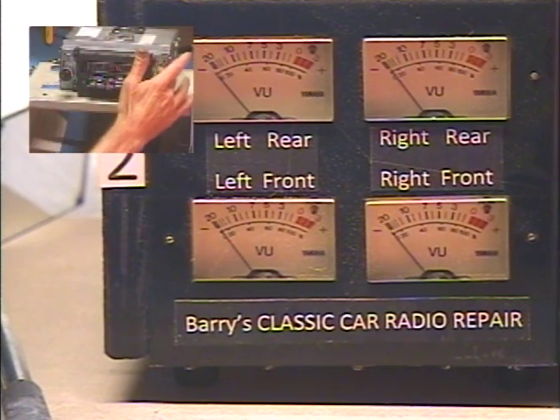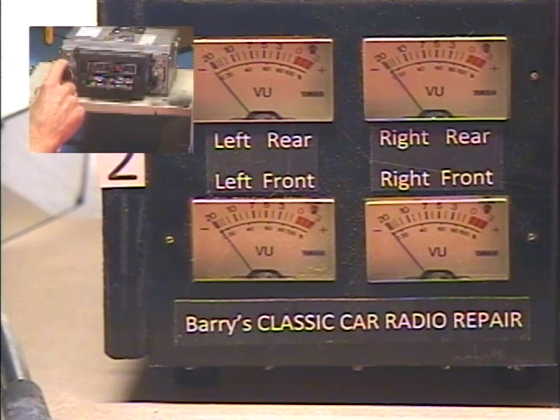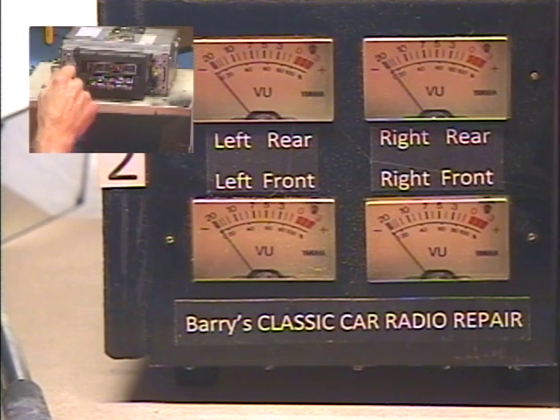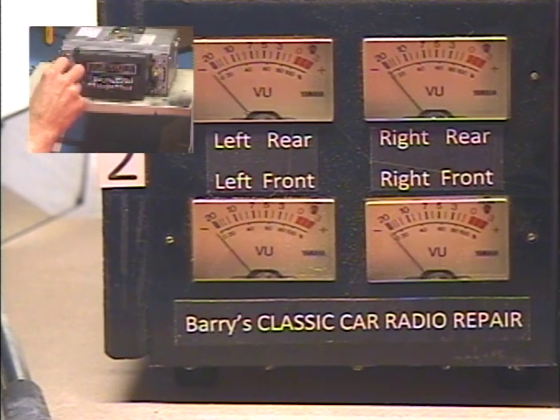One thing I'll say is I never reuse the original front rear fader because they have a limited lifespan, so the tone control is actually a fader. I mentioned yesterday that this unit has a really cheap control. I did go ahead and replace it with a better control so that there's a separate volume and tone control. I found a control that will work.